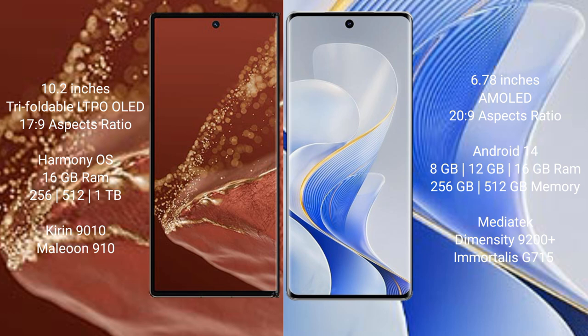The Huawei Mate XT Ultimate is powered by the Kirin 9010 processor with GPU 910. The Vivo S19 Pro comes with 8GB, 12GB, or 16GB RAM and 256GB or 512GB internal storage, powered by the MediaTek Dimensity 9200 Plus processor with GPU 715.